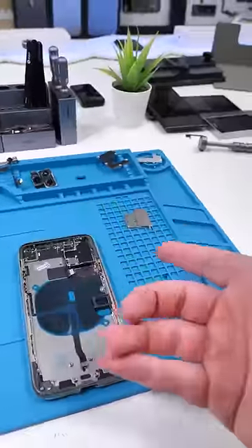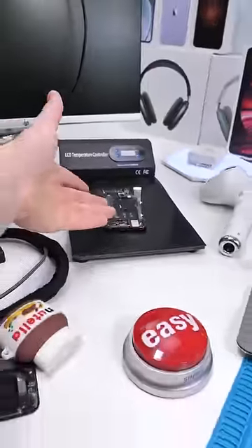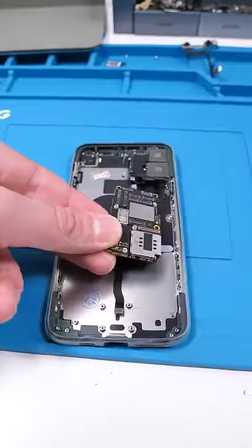This repair mat is the only reason I can do this without losing screws — links in the comments. We're gonna cook the phone a bit so I can remove the battery with ease. While it's cooking we're gonna start to repopulate the new housing. We'll put the camera back in and the phone's small brain.